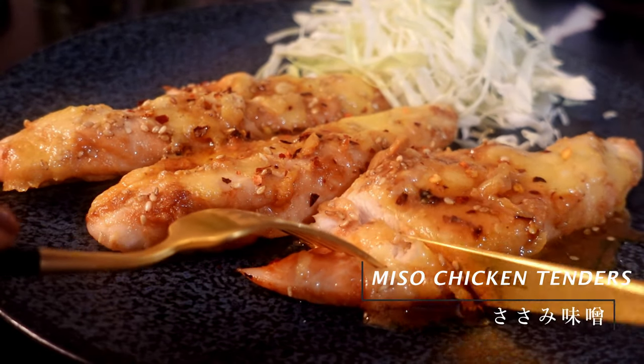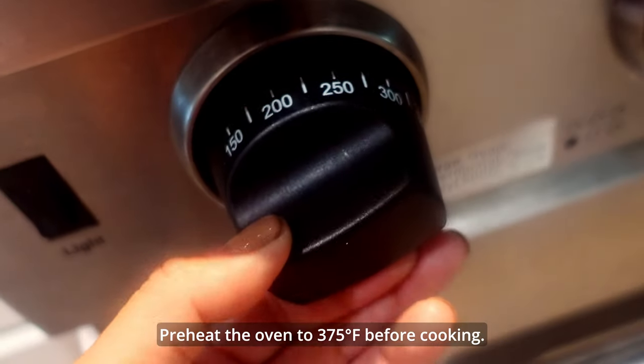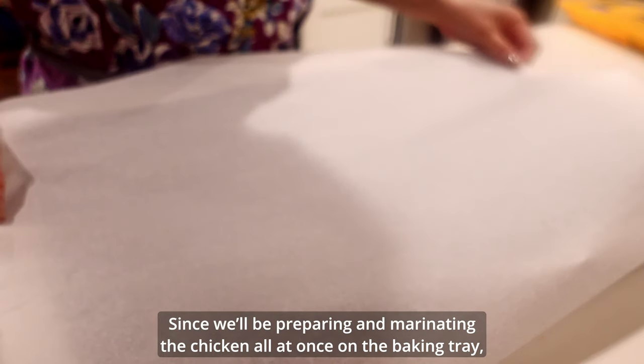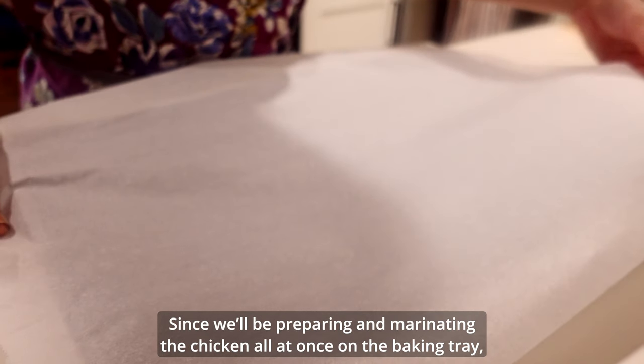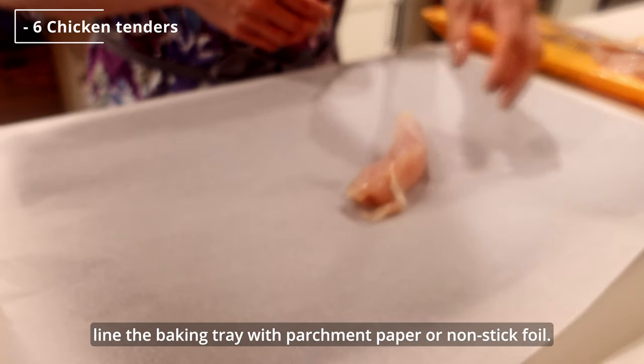First dish is miso chicken tenders. Preheat the oven to 375 Fahrenheit before cooking. Since we'll be preparing and marinating the chicken all at once in a baking tray, line the baking tray with parchment paper or non-stick foil.